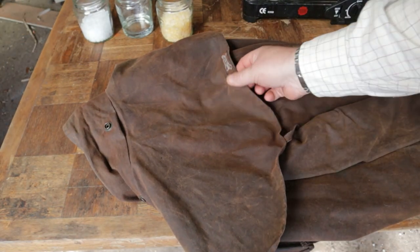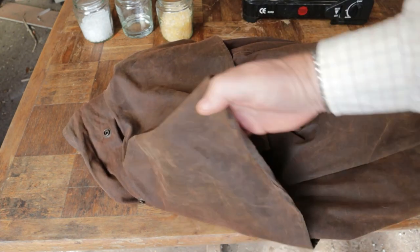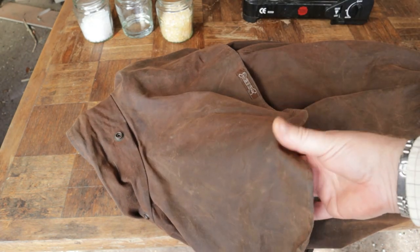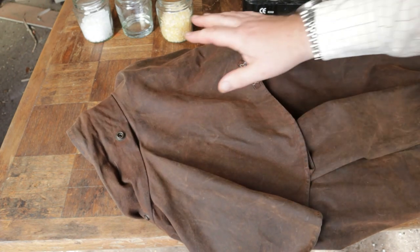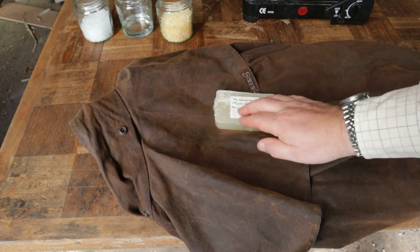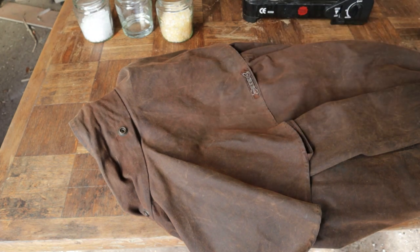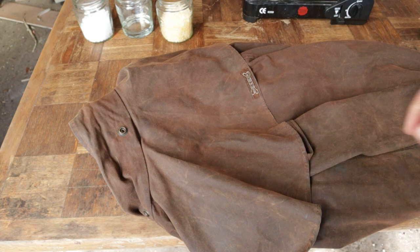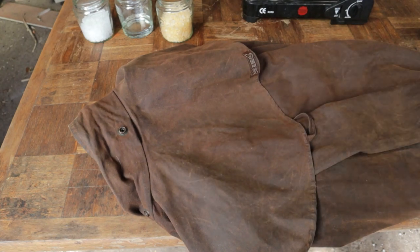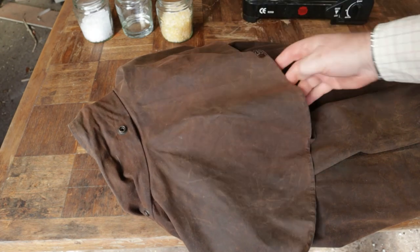This is the coat I'm going to re-wax today. It's a Drysabone — it's an Australian coat, brilliant things. And they have a double layer, like a cape, over the shoulders. But it's a lighter cotton than my 8-ounce waxed Barbour. If I used the same hard wax, the coat would end up feeling a bit cardboardy. So I'm going to use a slightly softer and more flexible wax on this coat, which belongs to our friend Claire, so that when she wears it, it's not like wearing a suit of armour — but it's still lovely and waterproof.